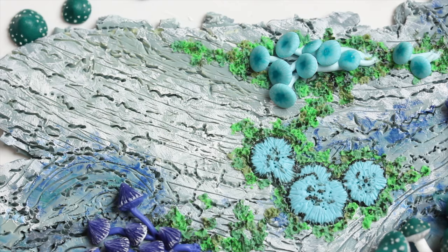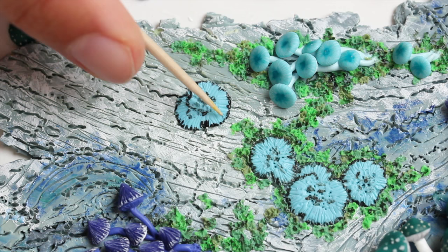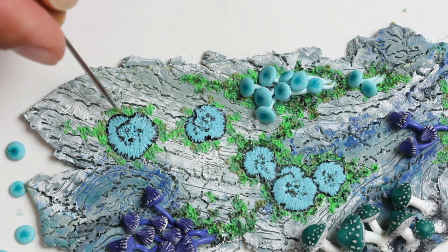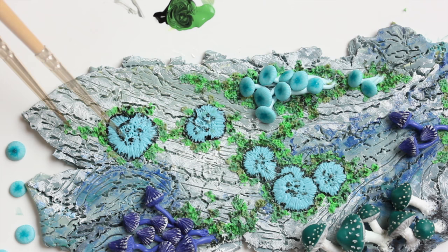And then again on my tree bark, I added some liquid clay first and then I'm putting the lichen on top. I'm just pushing it down with the toothpick gently — always gently. And adding some moss all around so it looks a bit more realistic. Here I'm just texturing the moss a little bit more and adding some darker paint to give it some more depth.